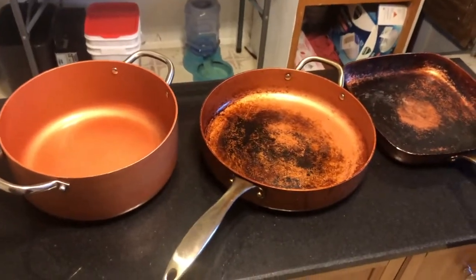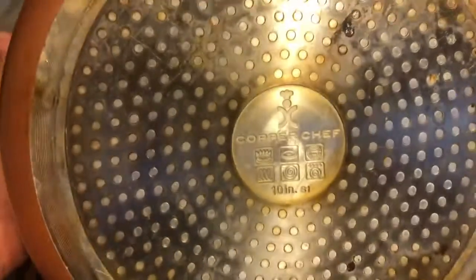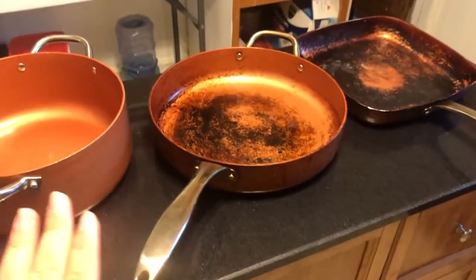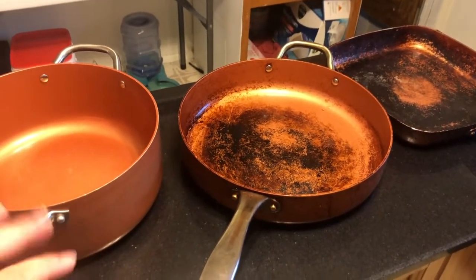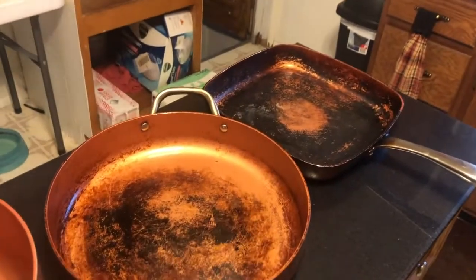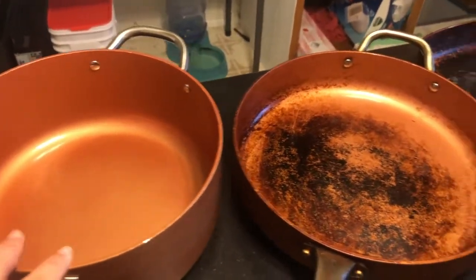Here I have my copper pots from the Copper Chef. I love these. Anytime I use them in a vlog, a lot of you folks will compliment them and ask where I got them. So I will leave a link to them along with everything else down below. This is my set of copper pots — they were a Christmas gift, so I don't know how much they were. But I love them because they do a fantastic job.